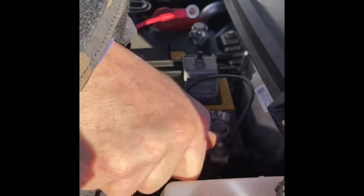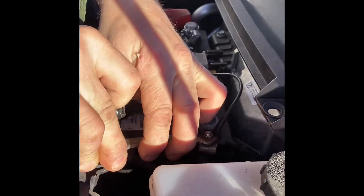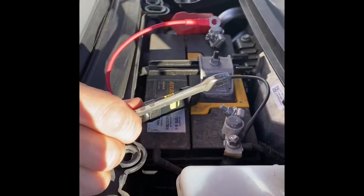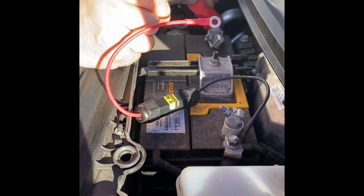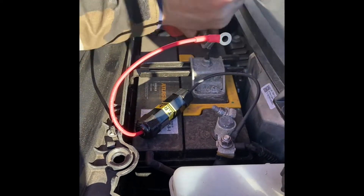I should have been less lazy and got my socket set and just had the ratchet set up, but it is what it is. Cranked it down tight, get the positive — that wasn't really tight at all.